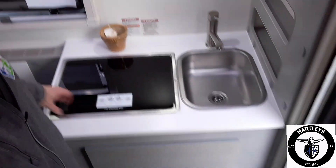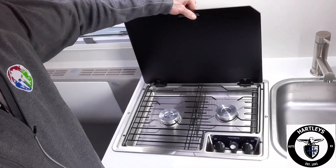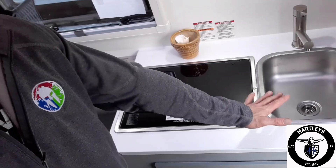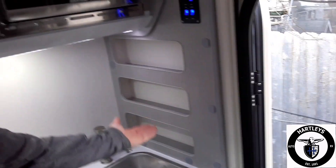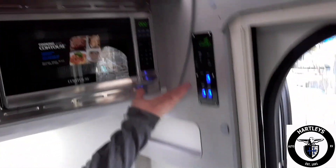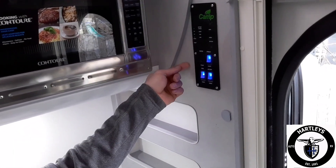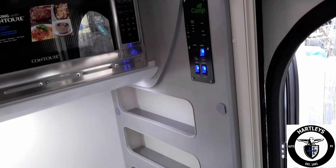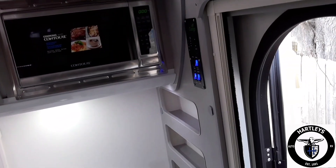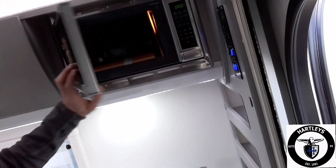Back into the kitchen area — we have our two-burner stove, which comes down so you can use the cover as countertop space. Over into the stainless steel sink, then your spice racks. The control panel above gives you all the accent lights, your porch light, water pump, and all your levels: gray level, fresh water, and battery. The battery is a lithium battery — I'll show you where the battery disconnect switch is in just a second. Right here's the microwave.